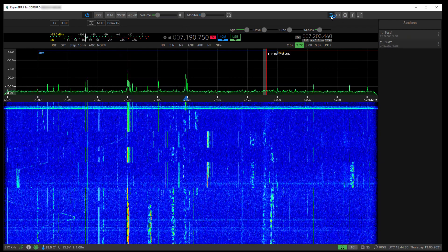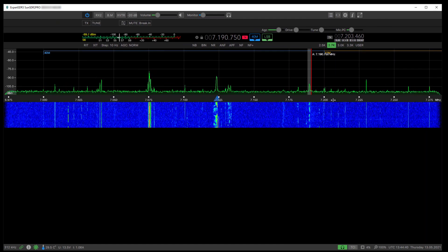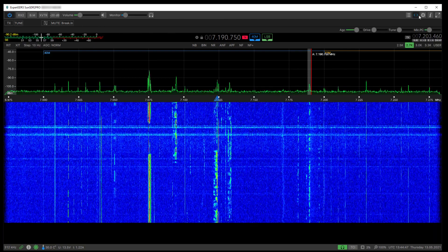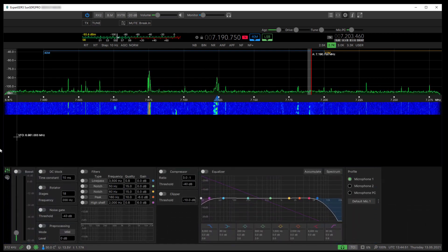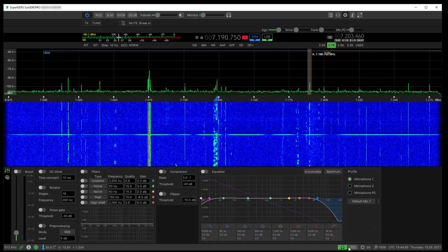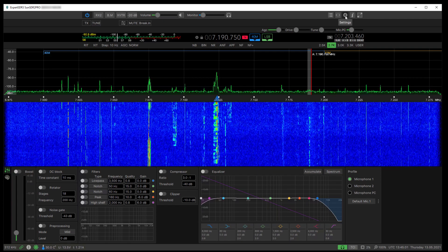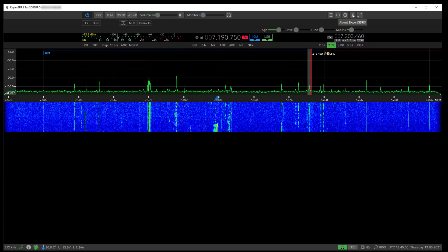There's an option to push the controls out to the sides of the window, which is quite handy. There's a settings area which I think is still on the to-do list. This here is the transmit profile.